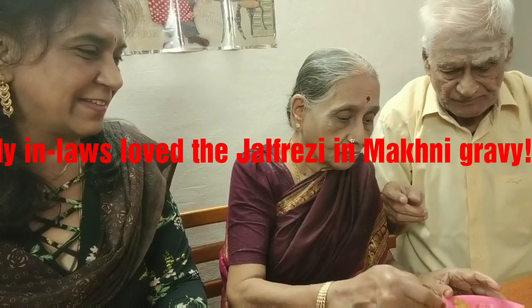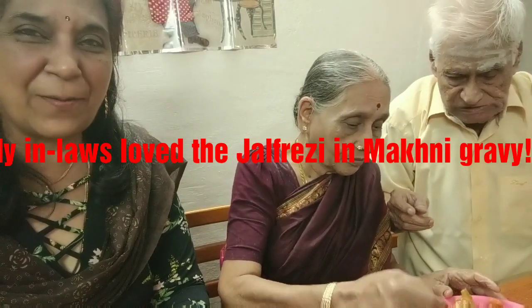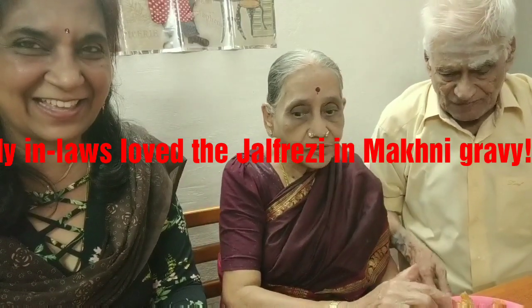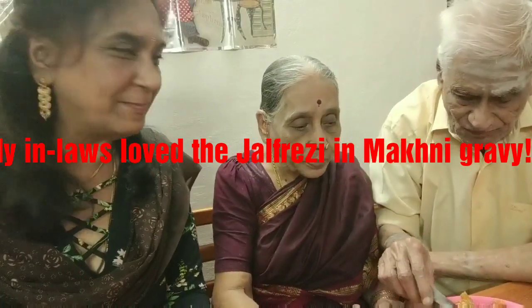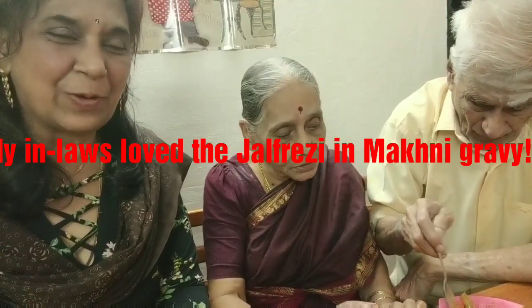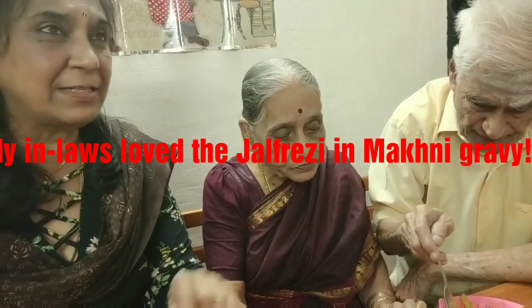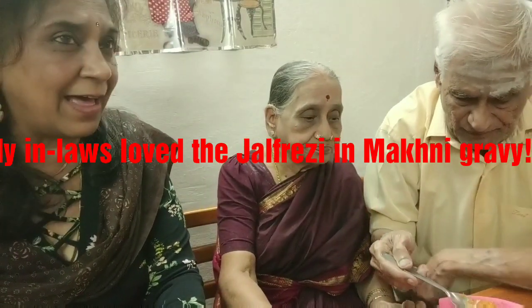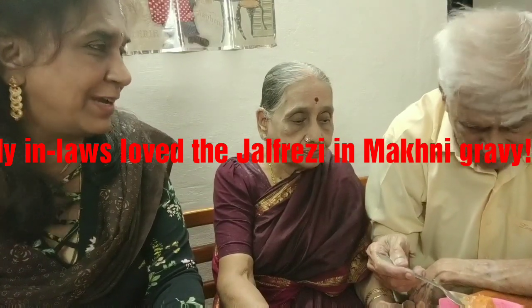Amma, you taste. Now my mother-in-law Meenakshi Rajagopalan. How do you like it? Very perfect. Very nice. Super. So actually it is usually made as a dry sabji, but I have learnt to make it like a gravy, a bit like a gravy.